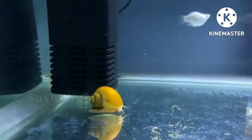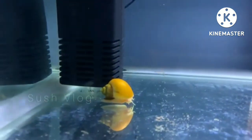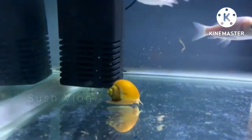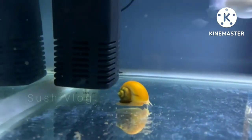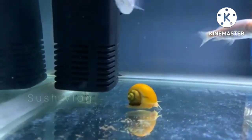I personally like the apple snail and I even have it in my tank. What's your favorite snail, or what snail do you have in your tank? Comment below. So here come the five best snails.